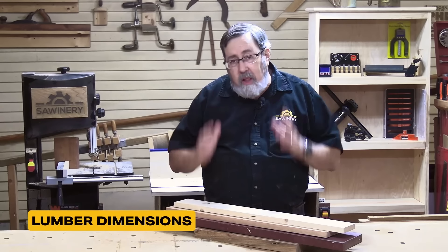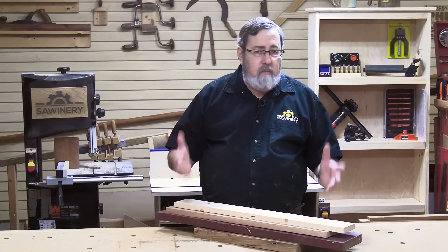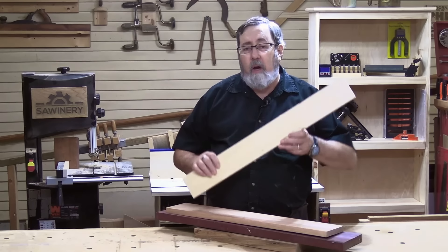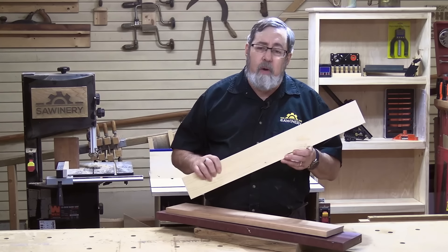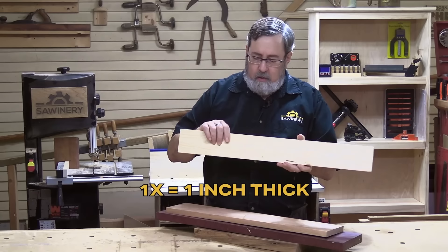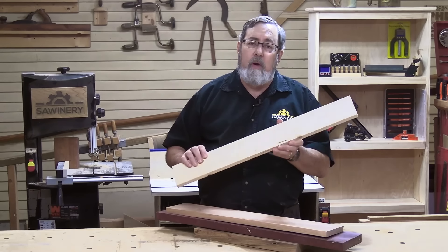Let's start out talking about the lumber that we buy. Most of us start off buying regular construction lumber at our local lumberyard or home improvement center — buying pine one-bys, maybe sometimes two-bys. What do I mean by one-by? It's an inch thick — one-by four, six, eight, even twelve inches wide. This is a one-by-four.